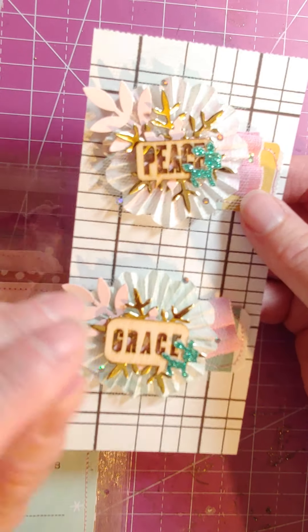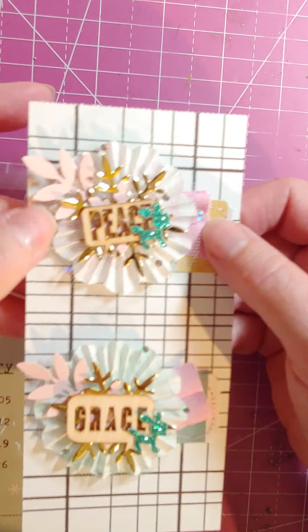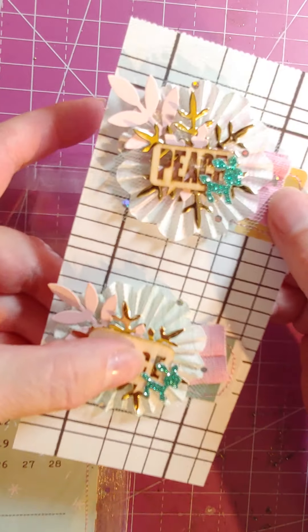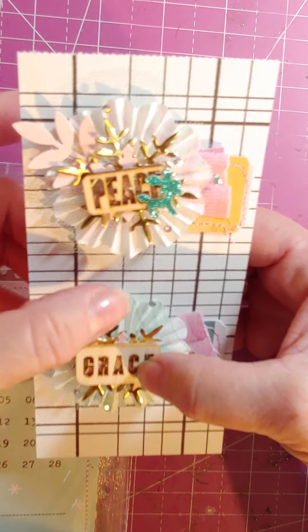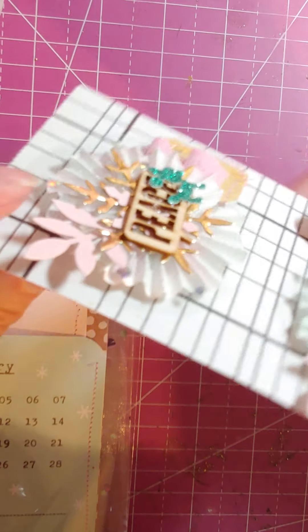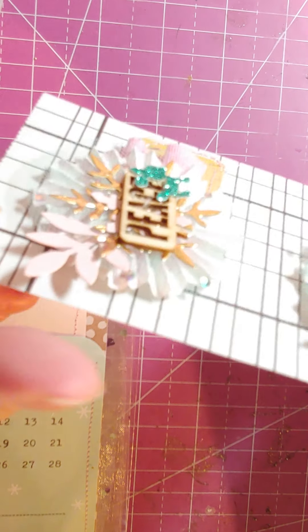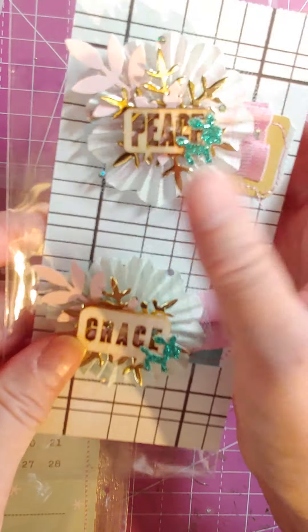Oh, I forgot to mention that she wants everything fairly flat. That's why I tried — I did a bunch of layers, but I didn't put any foam in between any of them so it wouldn't be super thick. Even though they're layered pretty well, they're not super thick, so hopefully that'll work for her.